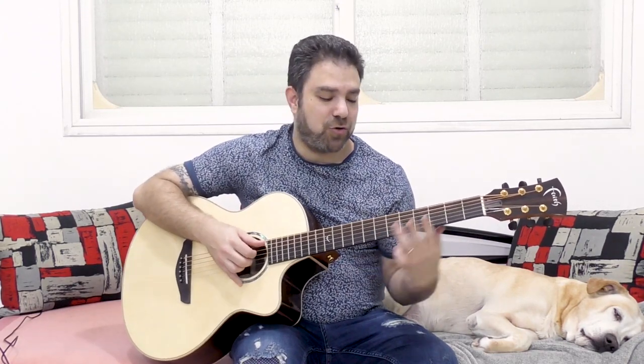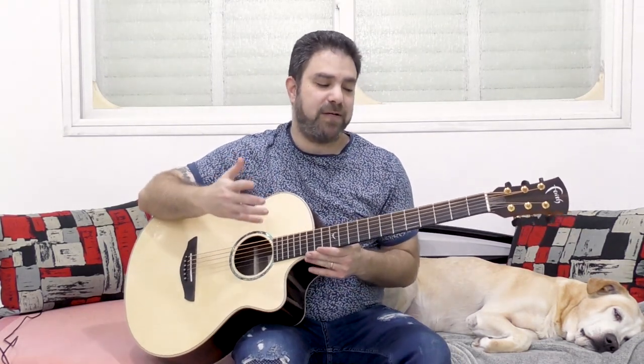But if you play C like this, then it's fine, because you have a 4th, you have a 5th, you have this 3rd here but it's not low — it's high. So you have more space in between the notes. That's what you want to do when you play a baritone guitar and you want to strum it.